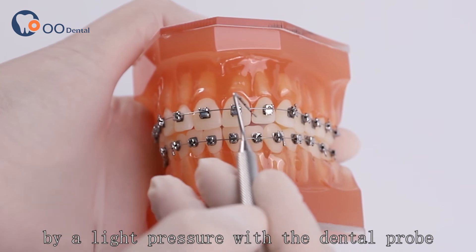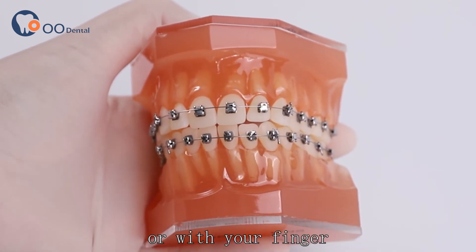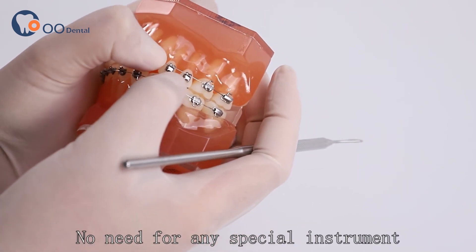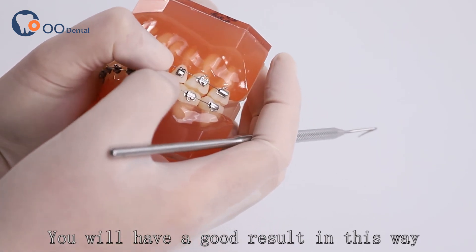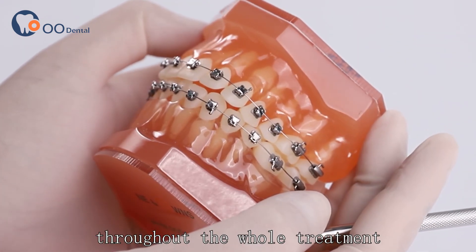And to close it, apply a light pressure with the dental probe or with your finger — no need for any special instrument. You will have a good result in this way of opening and closing throughout the whole treatment.